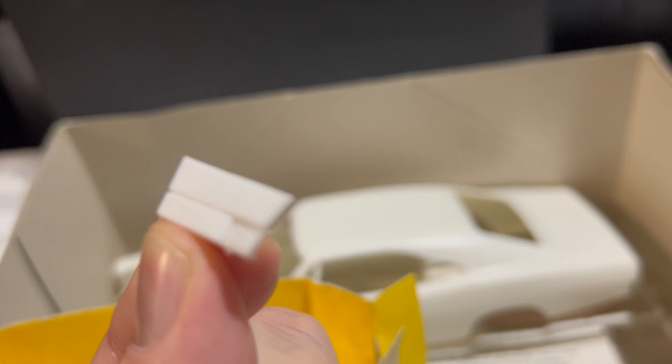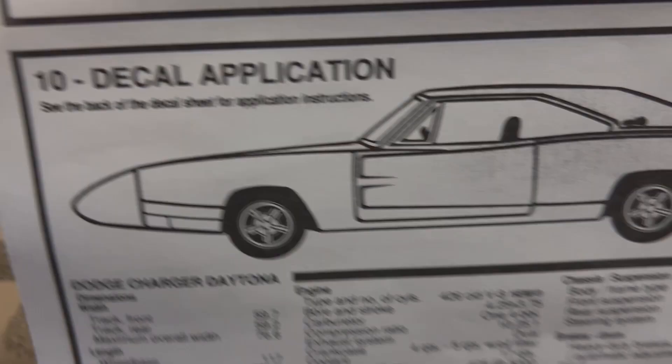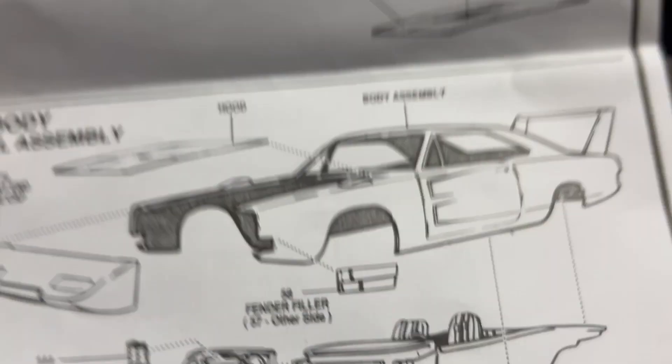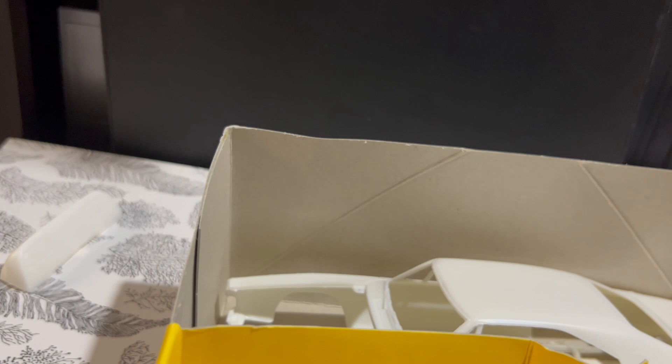AMT's fix for that was gluing these plastic filler pieces right here onto the corner. I don't want to show any pictures online of completed kits — a lot of them are butchered, and I also don't own the rights to those pictures. But basically you put those pieces right here on the corner fender filler, and there's a little notation somewhere in the instructions that basically says, 'Body putty may be used to blend nose.' If you don't use it, it looks absolutely ridiculous — you have what looks like basically a big piece of sheet metal or a two-by-four glued to the side of your fender.